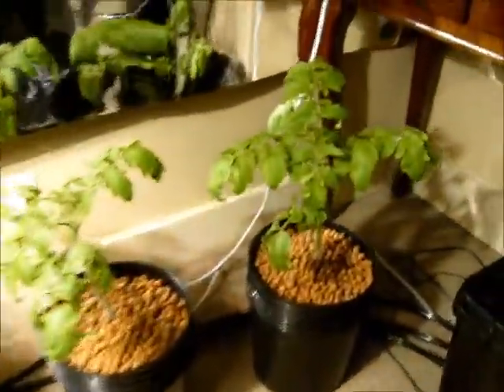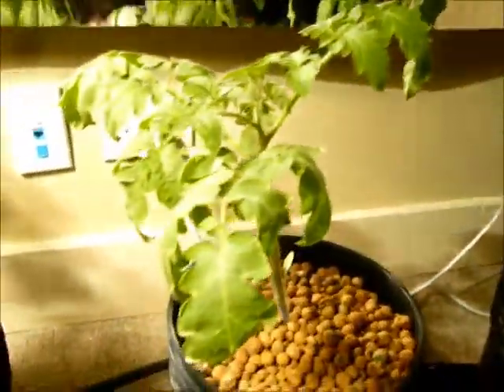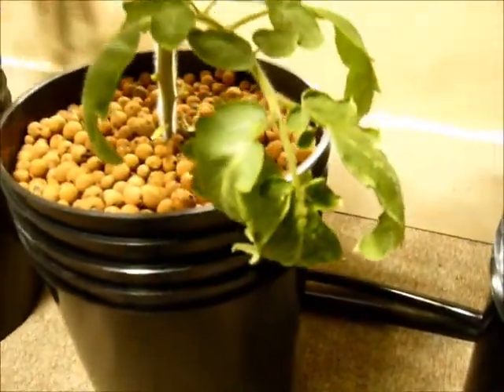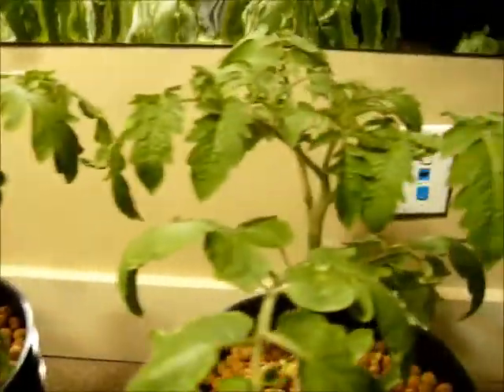If anybody has any answers for me, that would be greatly appreciated. As you can see, the leaves are turning a little here. If anybody has some answers, or has ever experienced something like that, I'd really appreciate your input.